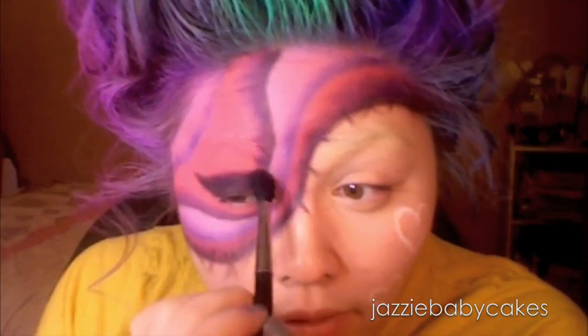Now with the flat rounded brush, I'm going to be taking Carbon again — just a black shadow — and I'm going to go right over that and create a winged out shape. Now I'm going to go with my 224 and take Makeup Forever's 92 to kind of blend out that line and fade it out. Now that I have everything smoked out, I'm going to take a break from this side and start on this side.